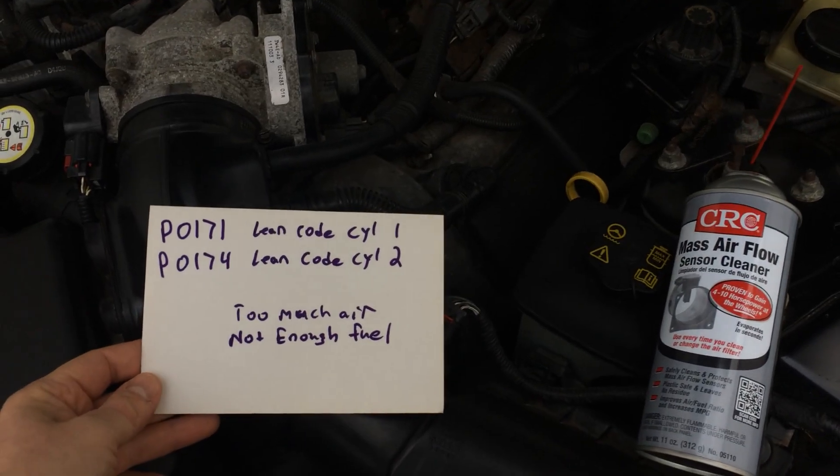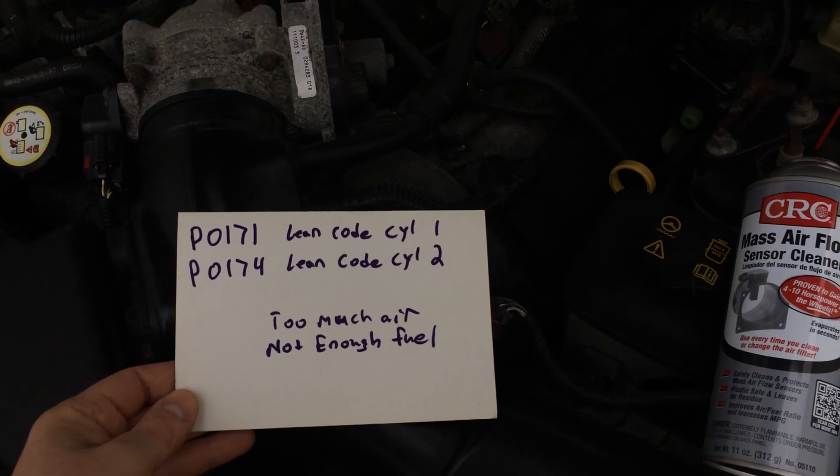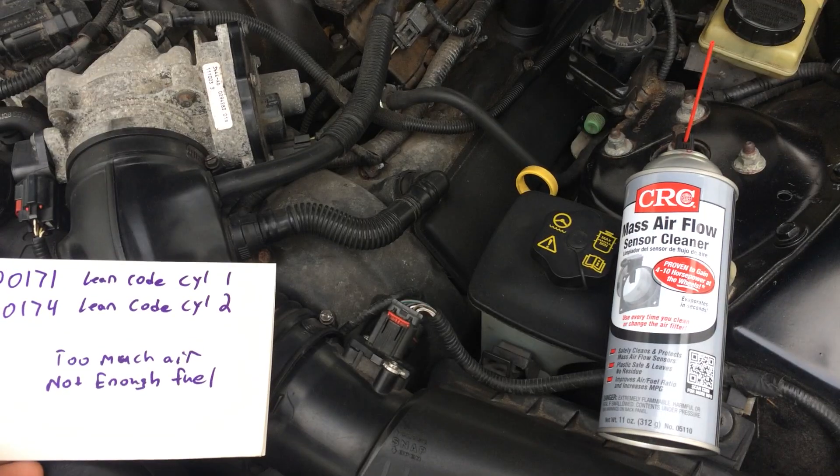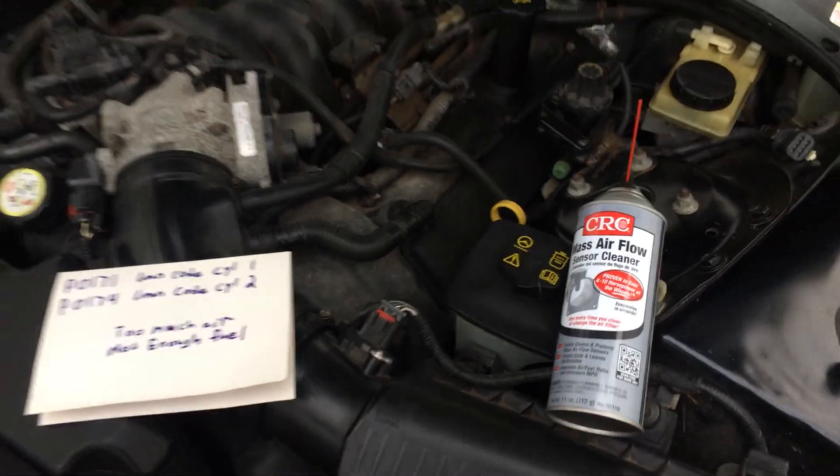So there it is guys. The codes are right here on the card in case you want to look them up. Thanks so much for watching — please comment, like, and subscribe.